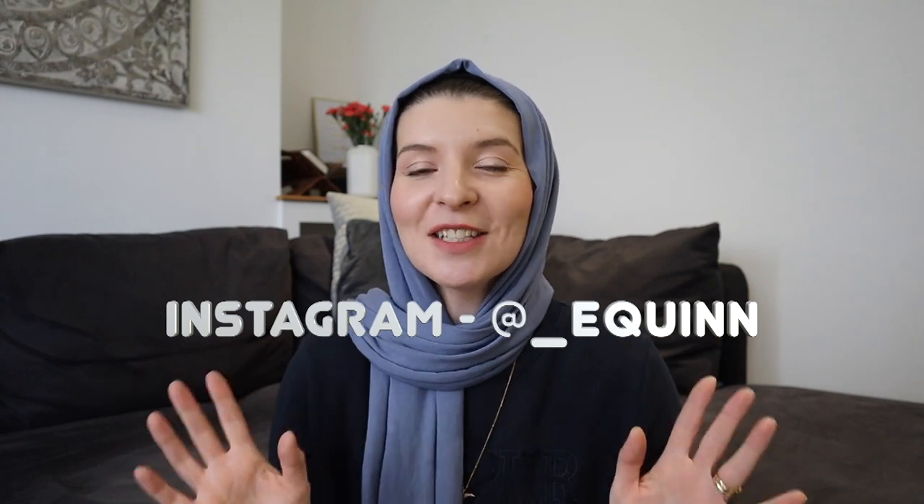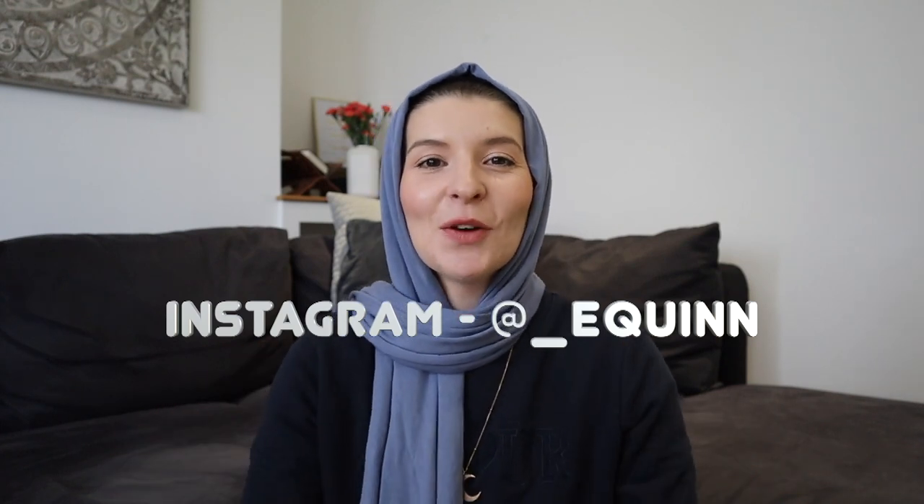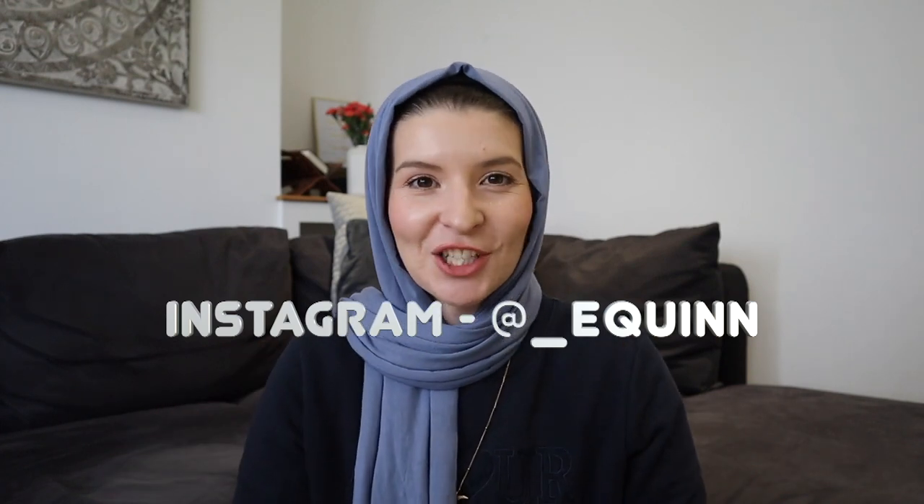Hello, assalamu alaikum. I hope that you are well and thank you so much for clicking onto this video. Ramadan is fast approaching, so I wanted to make this video with my Ramadan preparation tips, because honestly, I feel like doing this keeps me accountable as well and reminds me of things that I can do before Ramadan to help prepare for it and have the best Ramadan, inshallah.